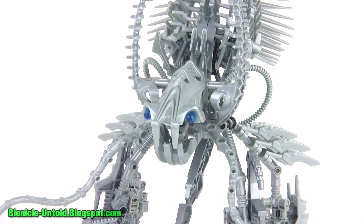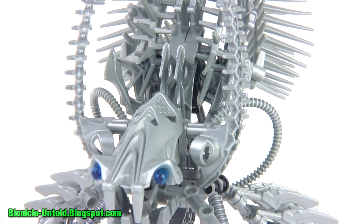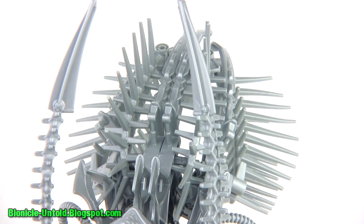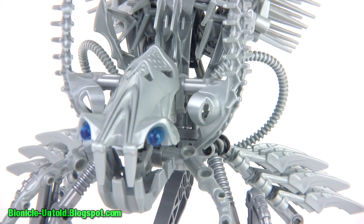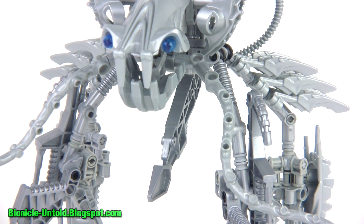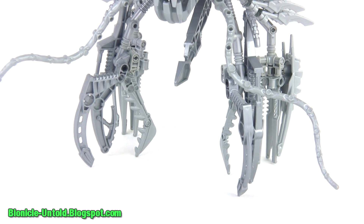Legend has it this fearsome creature is very, very old and very, very wise, although there are no known recorded instances of successful attempts to communicate with it. This large structure back here that looks like an abdomen is actually fairly hollow on the inside, but all of these spines have pockets of gas that are very lightweight inside of them — it actually provides lift and helps to keep the whole creature from sinking deeper down into the swamp.